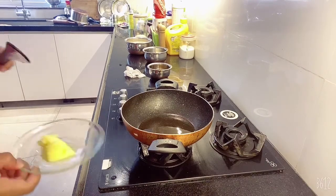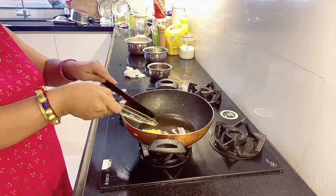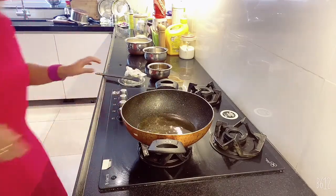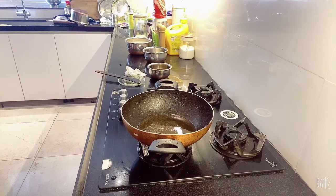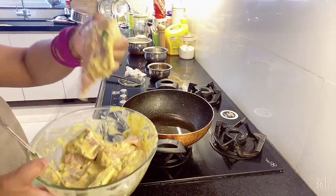Follow my process. I am going to add ghee — I am giving it ghee and oil mixed together. Now we'll add the marinated mutton pieces one by one to fry.